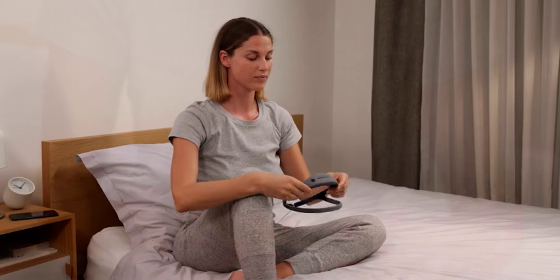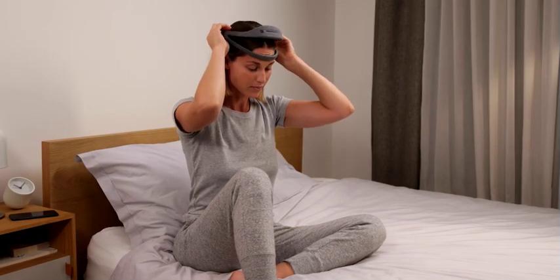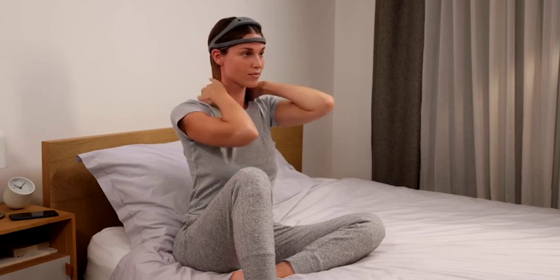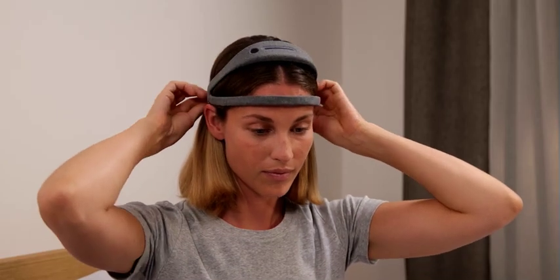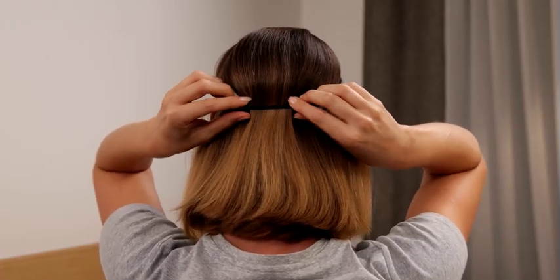Now, let's put the headband on. Place the front part of the headband on your forehead so that it touches your skin. The arch must be well positioned at the top of your head. If necessary, gently pull back the top arch so that the rear electrodes are in contact with your skin. Finally, the back band must be placed over your neck so that you feel as comfortable as possible.